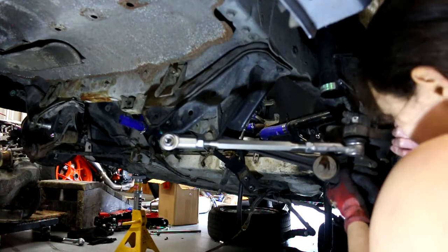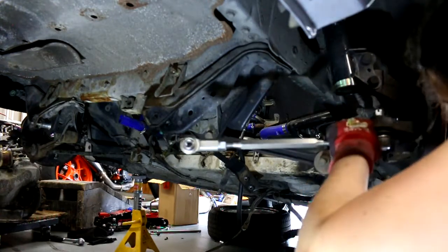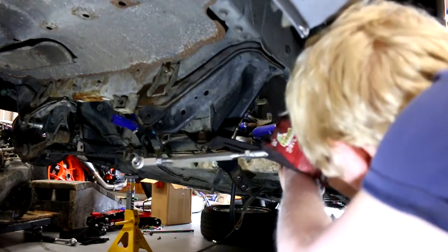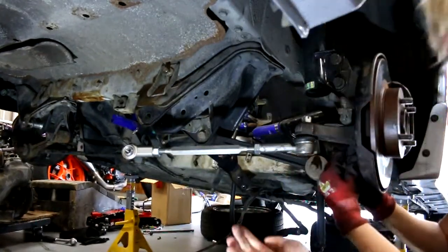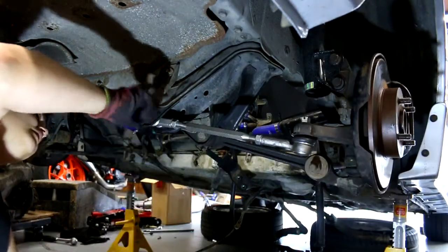First task is to reattach the tie rods. A warning in advance: make sure the hub side is actually mounted up correctly. As you'll see, we ended up trying to force the rod in, not realising that the bushing on the hub side was being crushed. If it feels too difficult to push in, then something's not lining up.